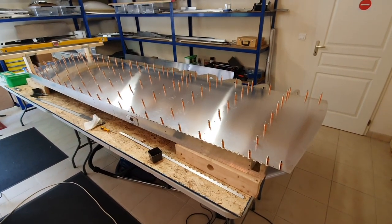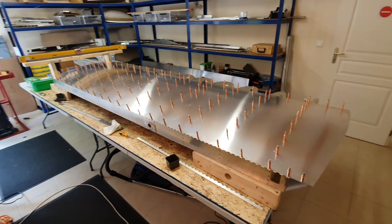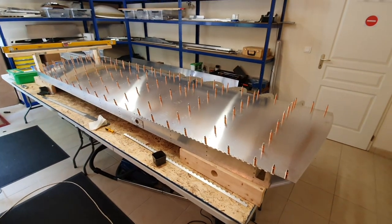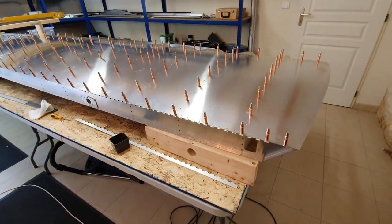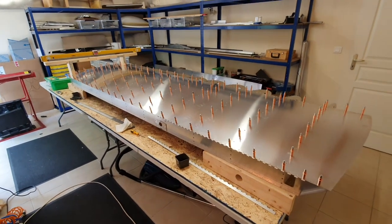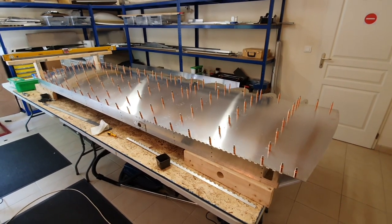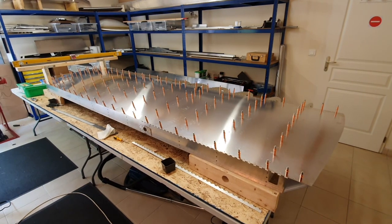All the Clecos are in place and I was really pleased — all the holes lined up and the skin went back on. I've checked it for square and for level at both ends, everything's good. I remembered to reattach the aileron hinge, which is also good. Now it's time to pop some rivets in — there are quite a lot, I think it's over 200, maybe 250 rivets to put in.